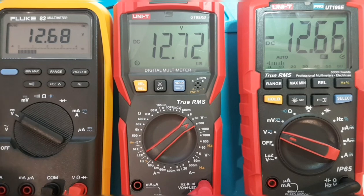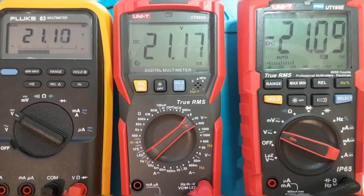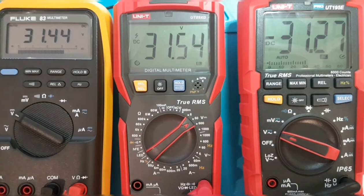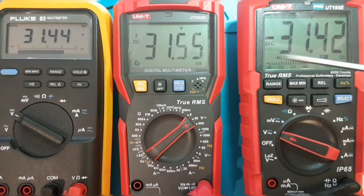The 195 Pro and Fluke 83 are pretty well neck and neck, the UT89XD just a tad higher. Going up to about 21 volts: 21.11 for the Fluke 83, 21.17 for the UT89, and 21.09 for the 195. Maxing it out at 31.3V: 31.44 for the Fluke 83, 31.55 for the UT89XD, and 31.42 for the 195E Pro.